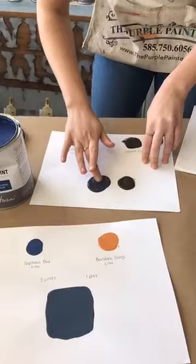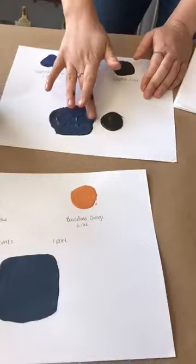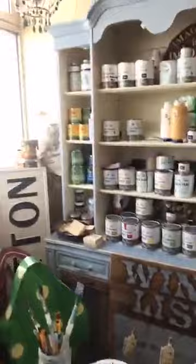Maureen's saying that black wax over Napoleonic Blue creates much the same look without having to mix the paint — and we absolutely agree. The only time that might be an issue is if somebody is doing their dining room table and they don't want to put black wax directly on it because they're going to be scrubbing it on a regular basis.